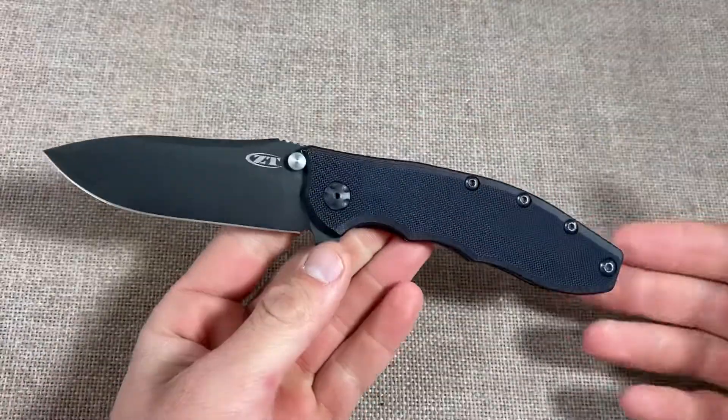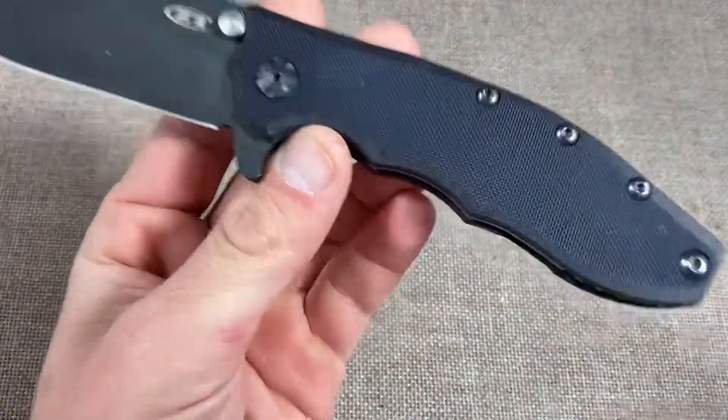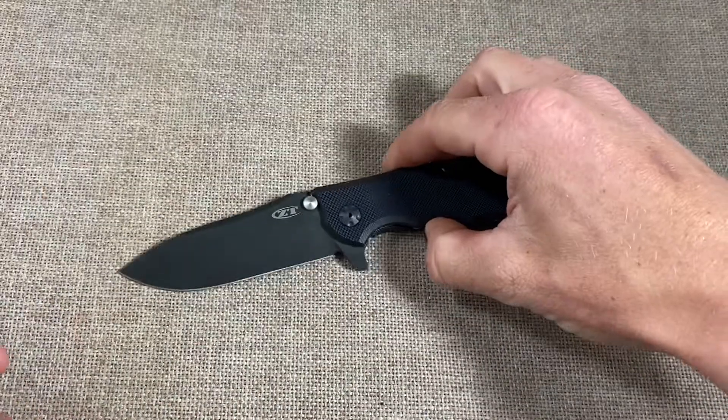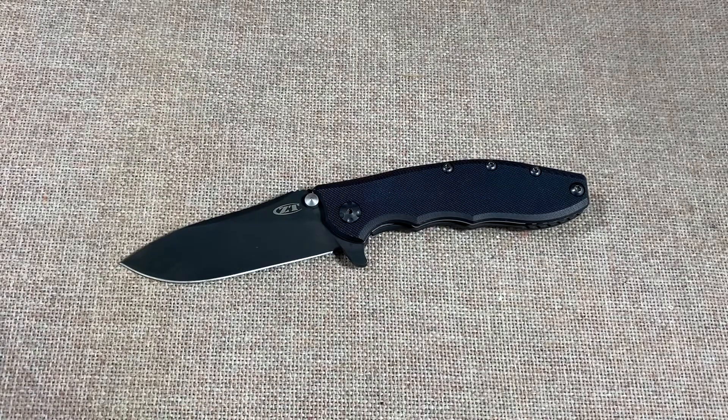I just got this one in on trade yesterday. Funny thing about it — it's been dyed. It was orange, as you can see, and I'm going to put it in some red dot remover to see if I can get it back to orange, but it's been dyed black.